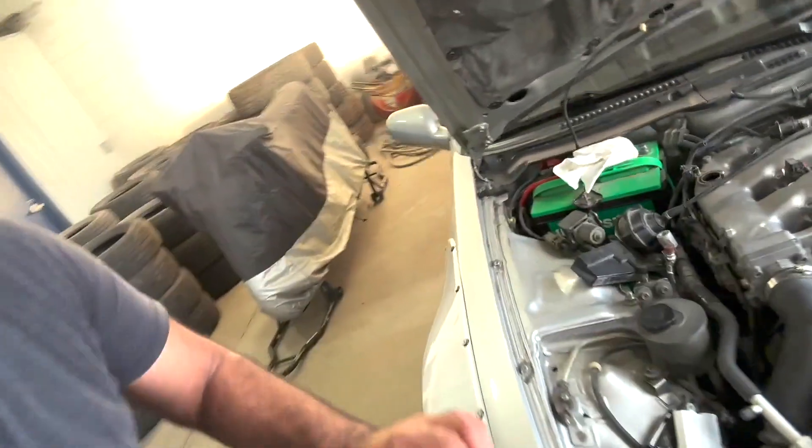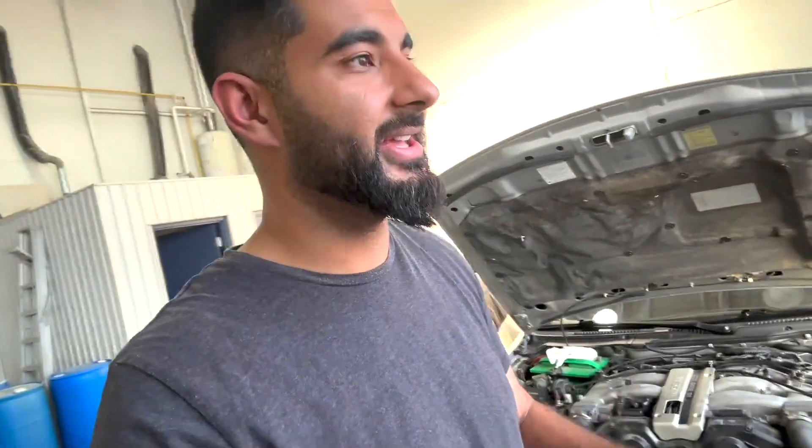I'm going to give you a quick rundown of how to do a compression test on a Nissan 300ZX Z32. Basically, what you want to do is make sure the car is warmed up — let it idle for like 10 minutes. Pull the fuse for the fuel pump, which is right over here — it's the far right one. Then crank the car over a couple times just to depressurize all the fuel in the system. Then start taking off your coil pack connectors and take out all your coil packs. Take out all your spark plugs. After the spark plugs are out, take your compression gauge with the hose and screw the bottom of it into where the spark plug was sitting.